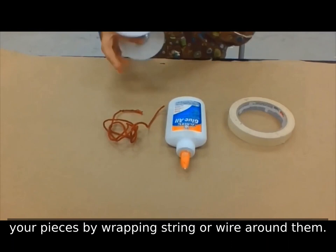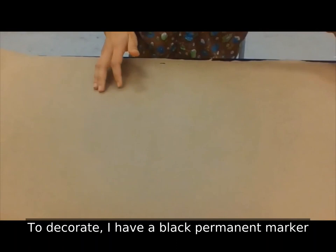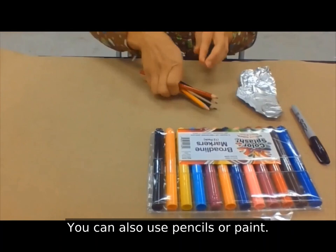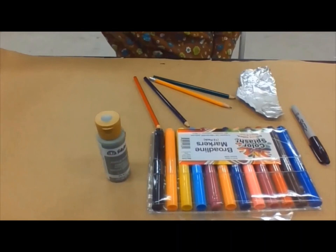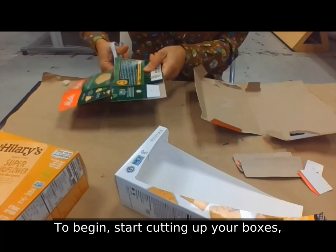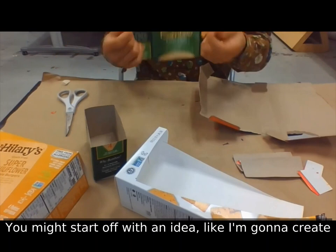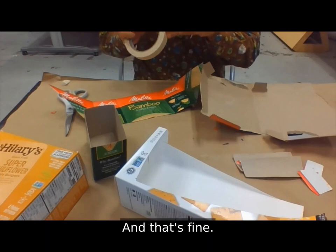You can get creative with the connecting. To decorate, I have a black permanent marker and some aluminum foil. You can use different colors of markers. You can also use pencils or paint — acrylic craft paint or house paint works great. To begin, start cutting up your boxes, maybe tearing them apart, and arranging them in ways that you find interesting. You might start off with an idea like, I'm going to create a sculpture version of my pet — and that's fine. Or you can just see what emerges.